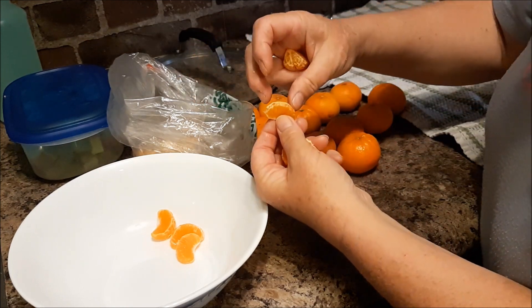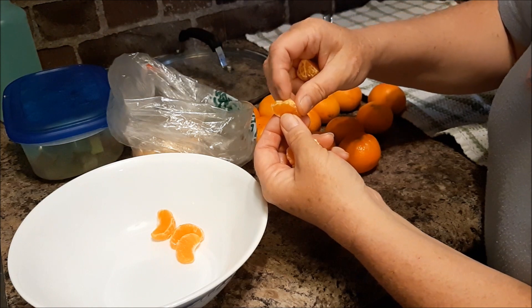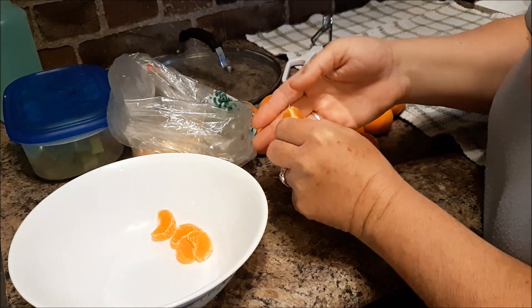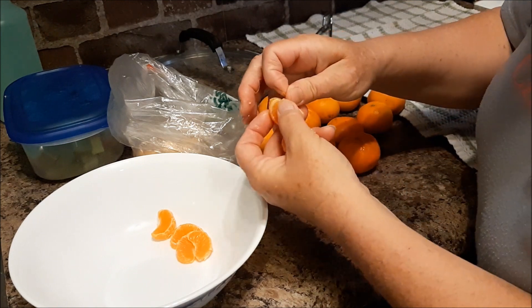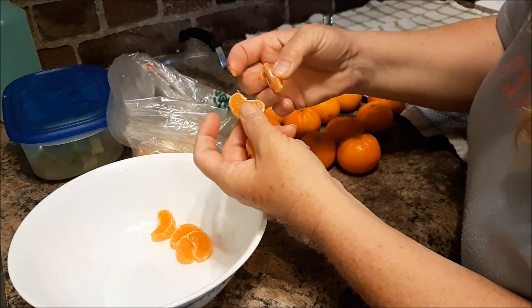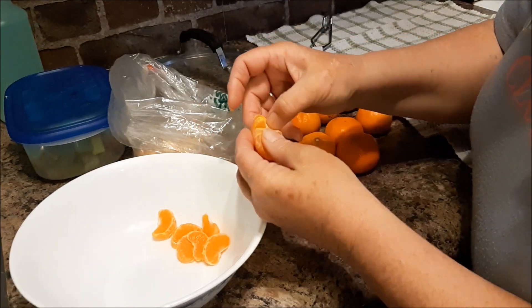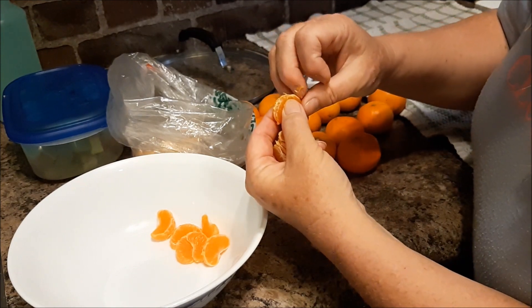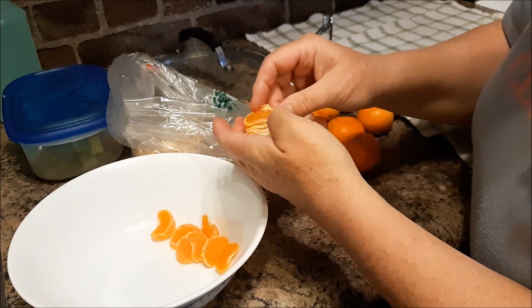I always remember those little cans of oranges or mandarins — I used to just eat them like crazy. Whenever I get these on sale or reduced, or have too many, sometimes I buy a veg and fruit box and it's got lots in it. Then I sometimes make a little bit of mandarin marmalade as well.